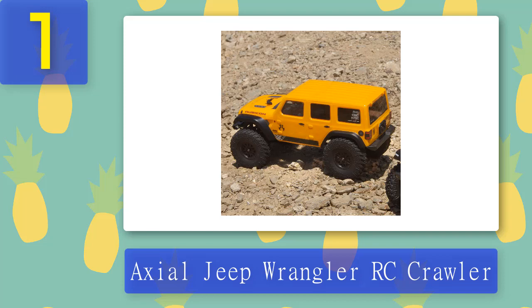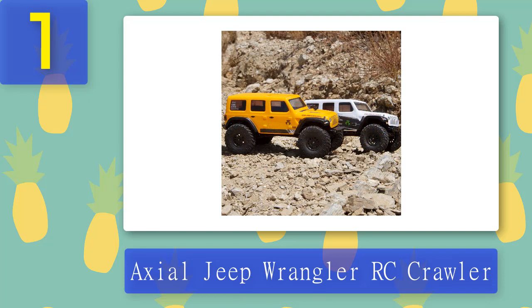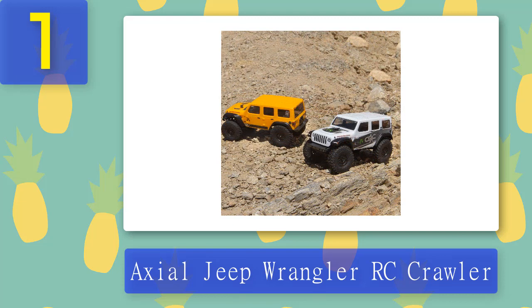It is also water resistant, so you don't have to worry about a drop of rain or a splash through a shallow puddle, although a good soaking is to be avoided. There's no option to switch between four and two-wheel drive — you have permanent 4WD — but it does have four-link rear suspension. Extra links are included should you want to adjust the length of your wheelbase. Everything you need to get started is in the box, including batteries for the remote.